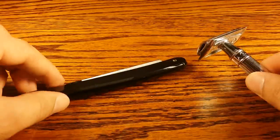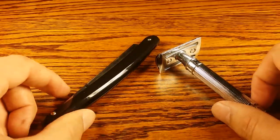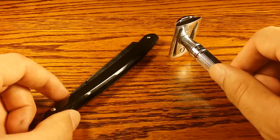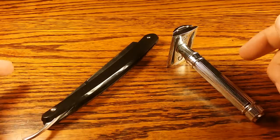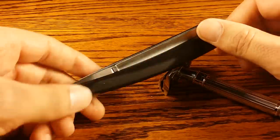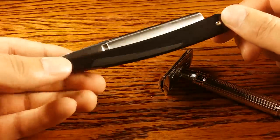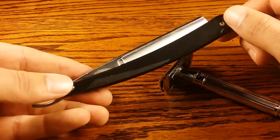Either way, both are very economical compared to modern cartridge razors that charge way too much per cartridge. Each blade costs approximately five cents or less for a safety razor. For a straight razor, you just buy it once, buy a strop, learn to sharpen it yourself, and it will last you pretty much a lifetime.